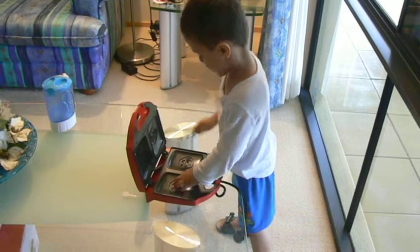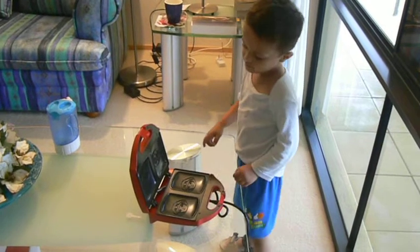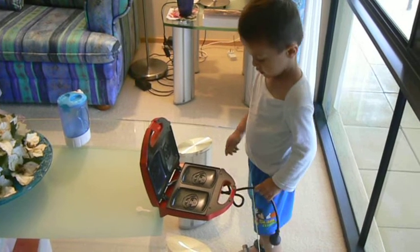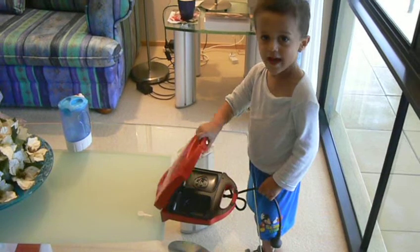You want to make doing that one, that one, or that one, or that one. And you put the bread in there and you squash it down and it makes a picture of Dora. Yes, and we take it out.